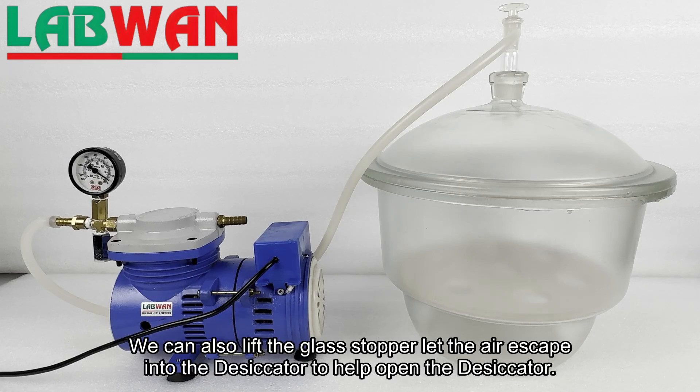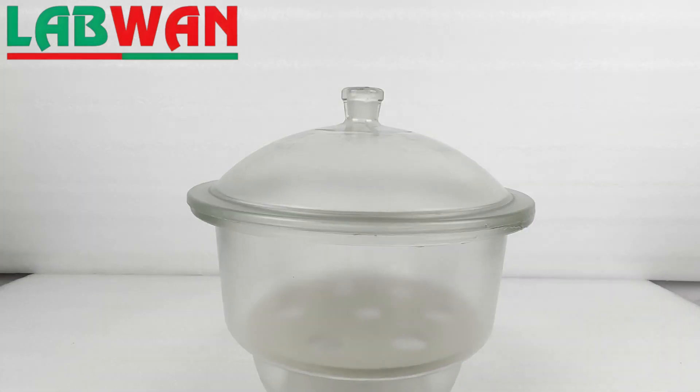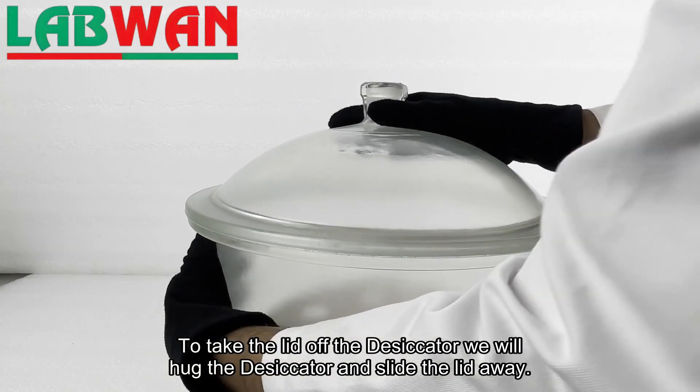We can also lift the glass stopper to let air escape into the desiccator to help open it. To take the lid off the desiccator, we will hug the desiccator and slide the lid away.